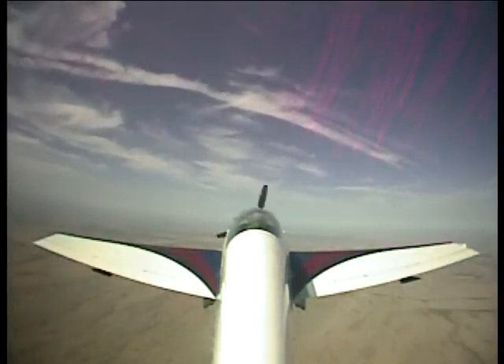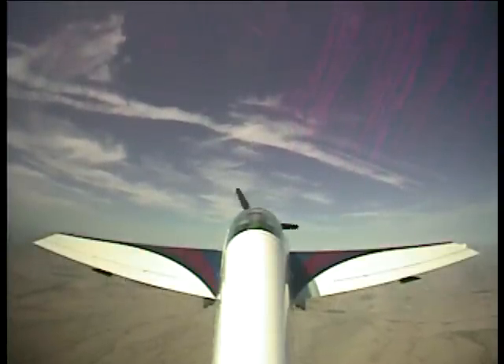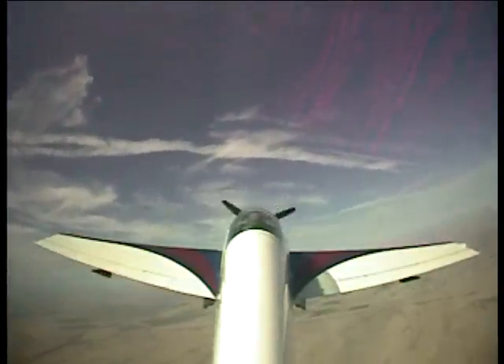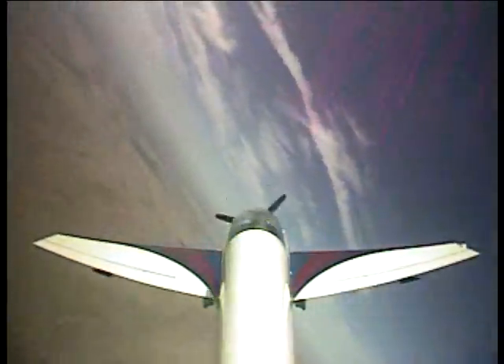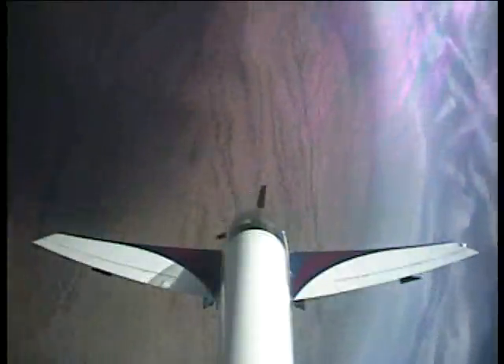So I'm just going to try to keep the wings level with rudder. All right, now we're in the stall. Right rudder. Left rudder. Right rudder. Holy shit.